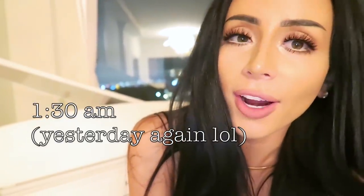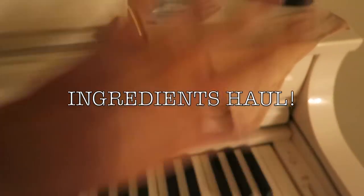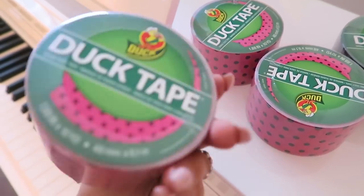We just got back from our midnight Target run — are you ready to see what we got? Here it is. We have the base underwear that we're going to use, some E6000 glue because it wouldn't be my DIY without it, and of course some scissors. You'll notice the lack of duct tape — by the time I edited this I had everything: some black duct tape and some cool funky fresh pink polka dotted duct tape. So there we go, that is all the ingredients for this project.